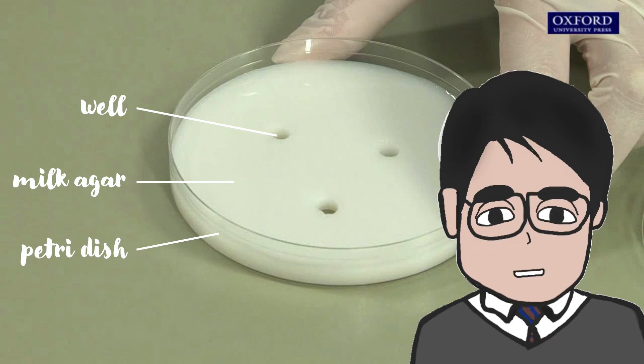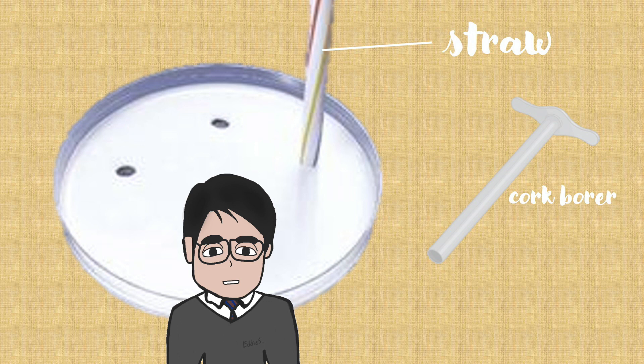Here is what a real milk agar plate looks like. In this milk agar plate, there are three wells. We can add protease solutions inside these wells. In order to make these wells, we can use a straw or use a cork borer to remove part of the milk agar on the milk agar plate.